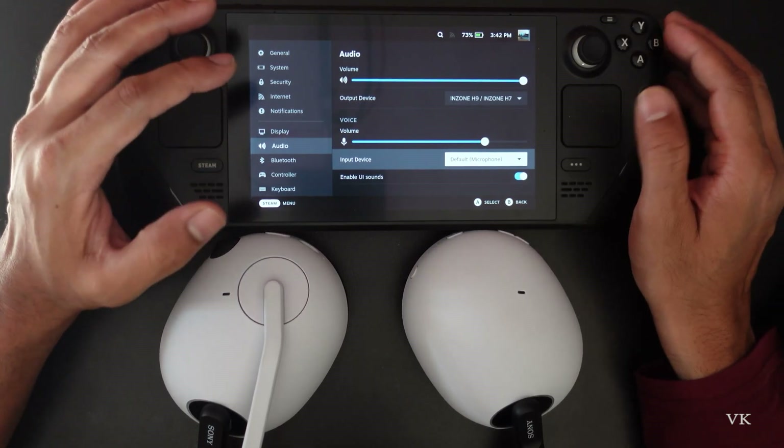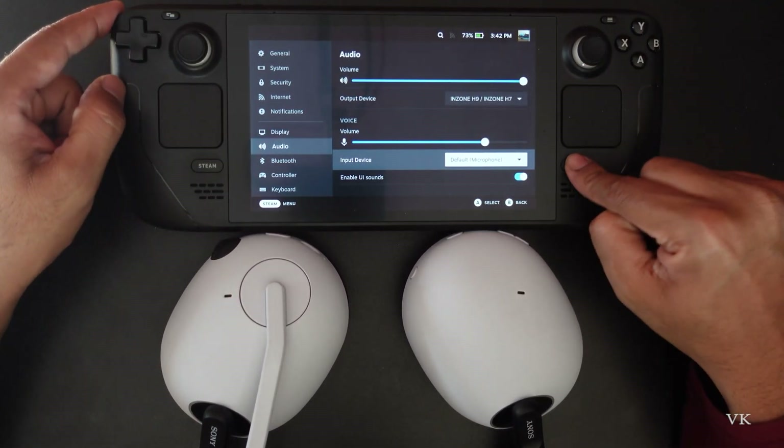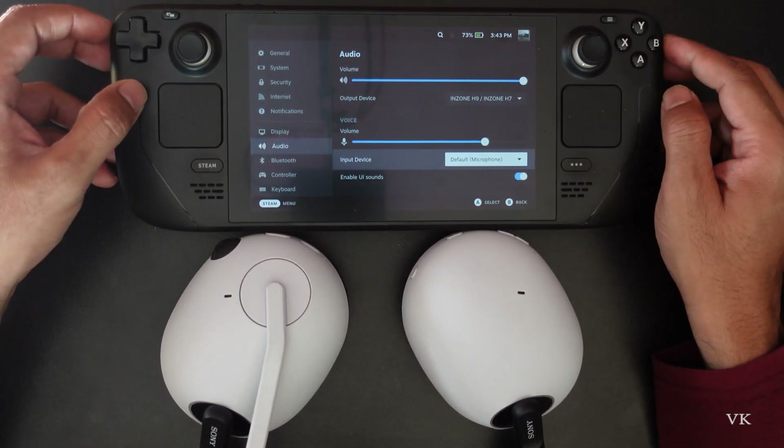That's it, friends — that's how you connect the Sony InZone H9 headset on your Steam Deck. Hope this video is very much helpful. Thank you so much for watching. Please put your comments and feedback. Thank you, bye and take care.